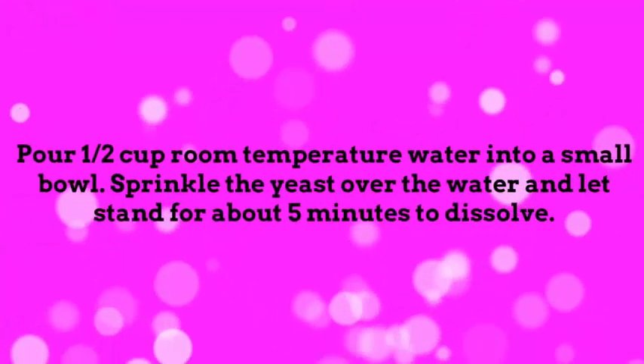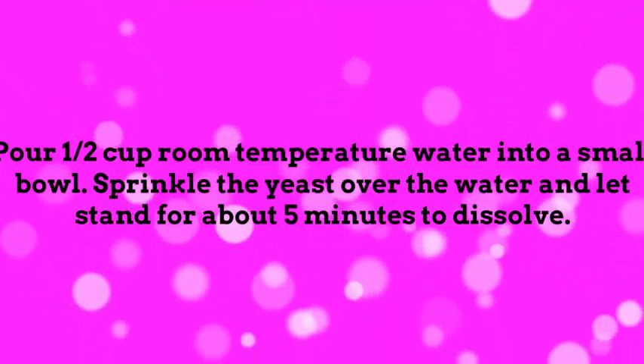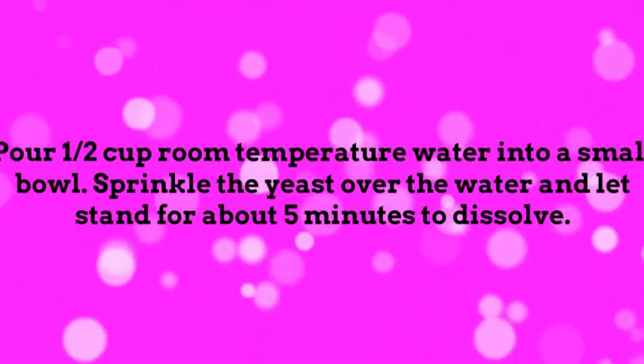Pour a 1/2 cup room temperature water into a small bowl. Sprinkle the yeast over the water, and let stand for about 5 minutes to dissolve.